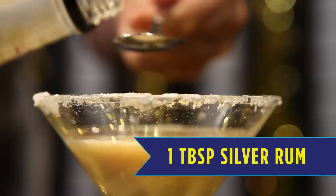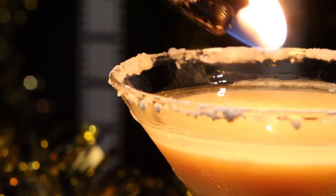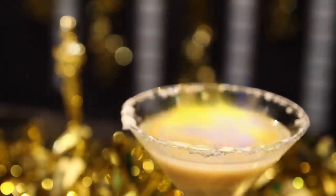Next, you will pour one tablespoon rum into the side of the glass so that it sits on top. To get that flashy Wolf of Wall Street look, grab your lighter and set your drink ablaze. A Wolf of Wall Street drink has to be flashy, of course.